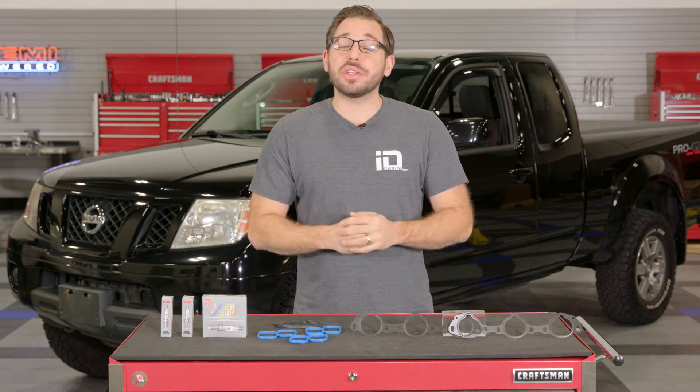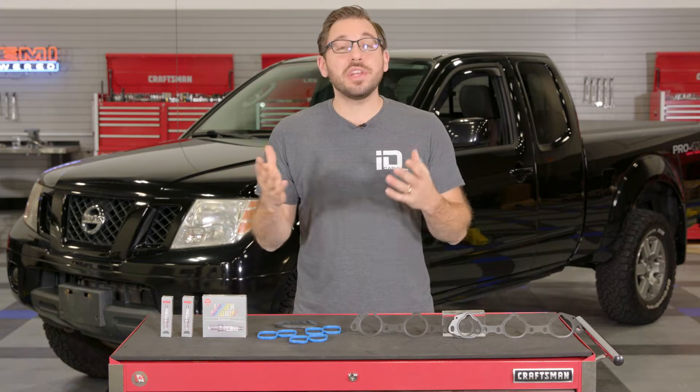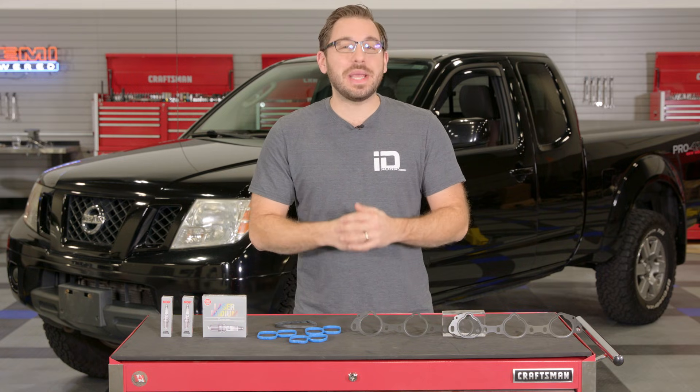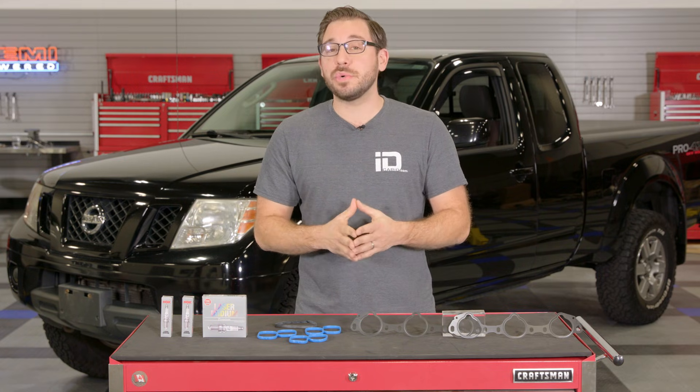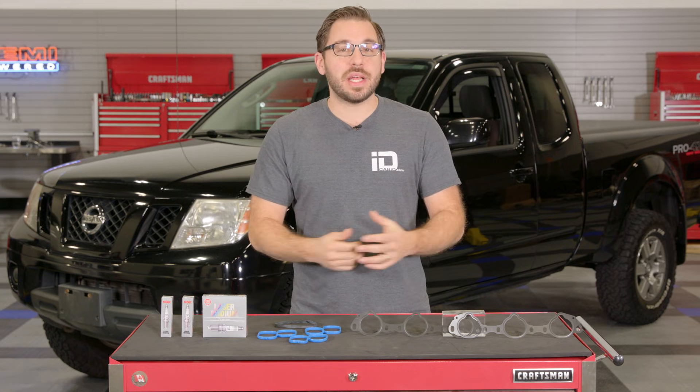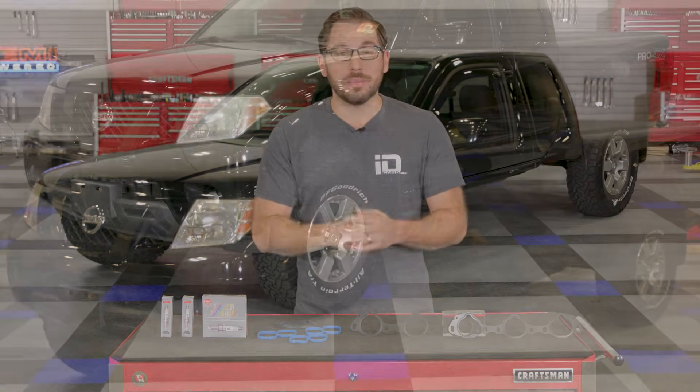Before you get started taking anything apart on your engine, you need to make sure you have the right tools. The good thing is with this job you only need basic hand tools — a socket set, a couple of plug sockets, and some extensions — and you can easily get this job done.